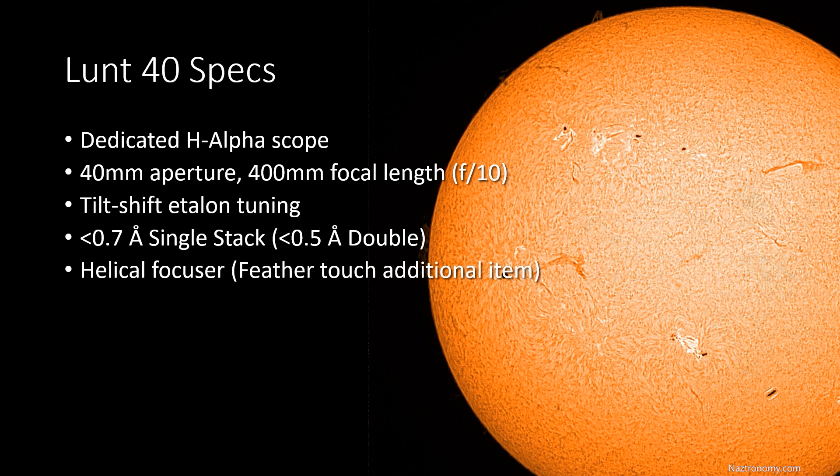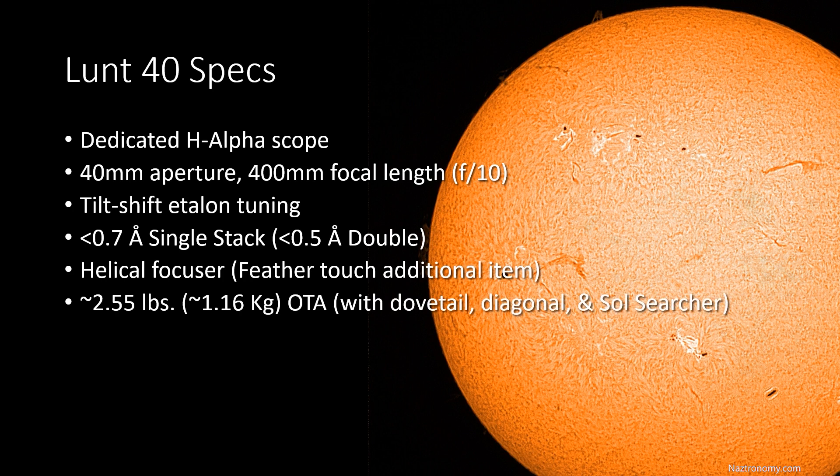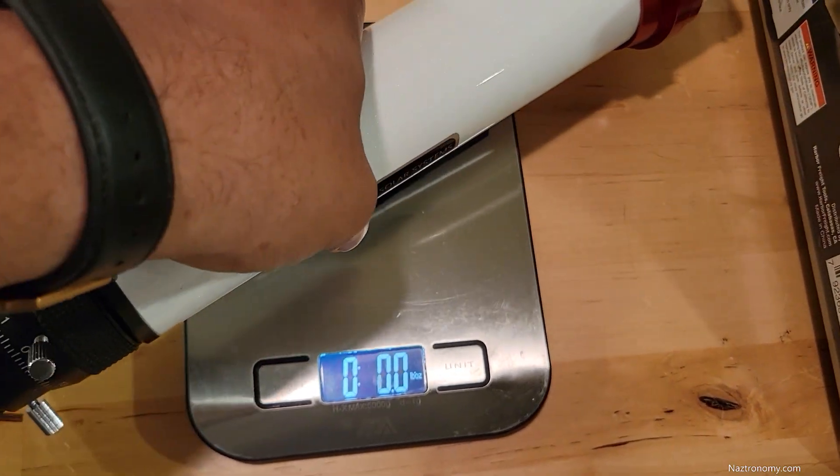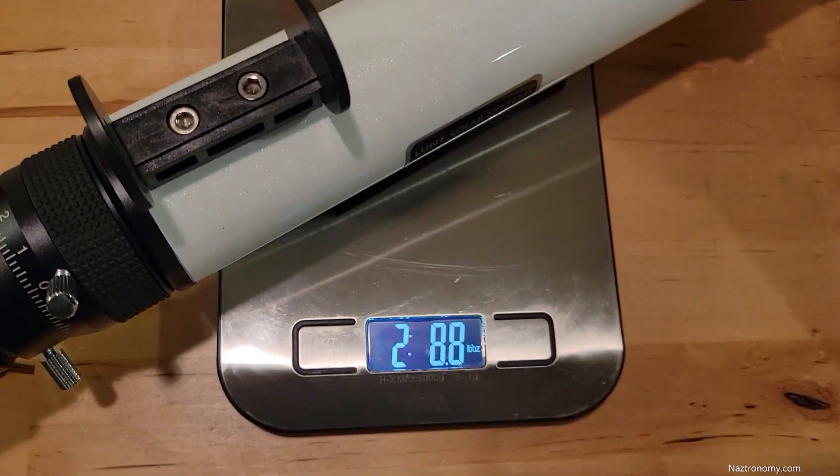It comes with a helical focuser, but you can add a feather touch focuser as an additional item. They currently don't allow you to choose one or the other — you get the helical focuser and can add on a feather touch, which will be delivered at a later date. This telescope is super light: it's only a little over two and a half pounds, or 1.16 kilograms, and this includes the dovetail, the diagonal, and the sol searcher, which is incredibly light.